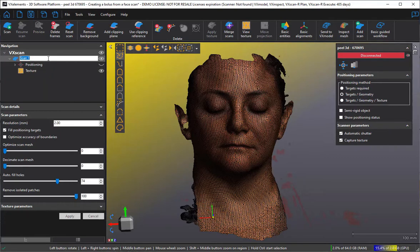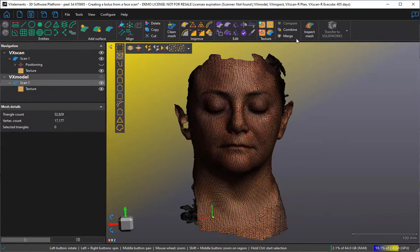I'm going to first send that scan to my modeling software, VX Model, and we're going to work on the scan mesh. We're going to work on the mesh and leave the original scan alone, and I'm going to call it bolus mesh.